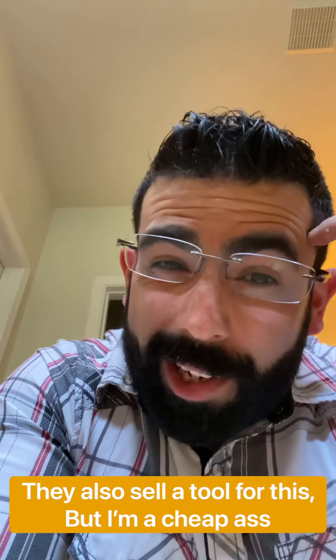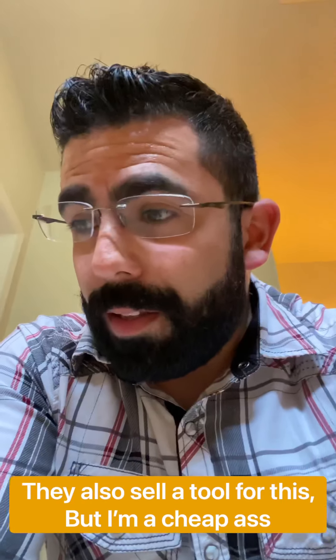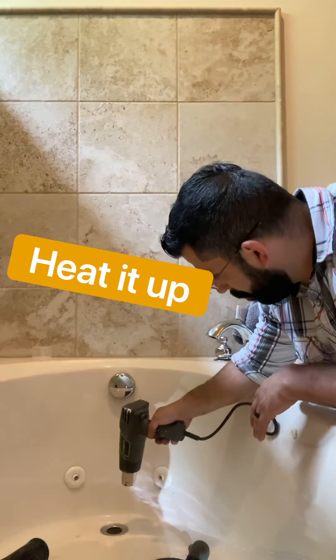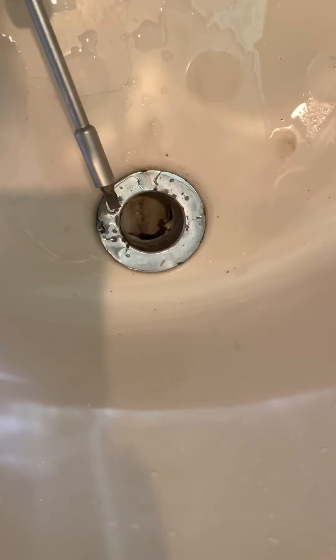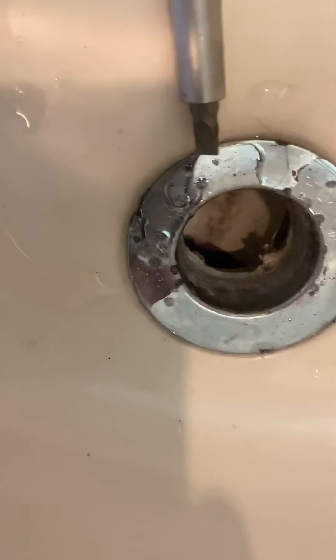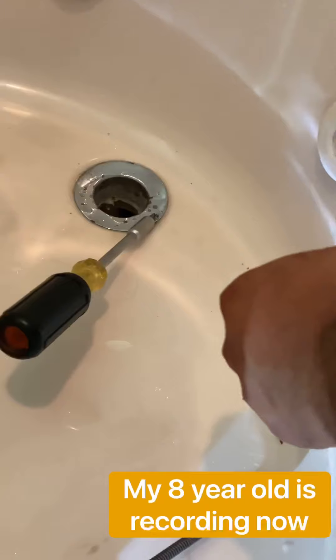I broke the strainer, but I have an idea on how to remove it, which I think is gonna work — so this is good for you to see what to do if you break it. All I did was hammer my flathead to kind of cut into it — just hammered it a few times and it made a sort of groove here. I'm gonna keep hitting on it and I think it'll just spin it around and get it out of there.